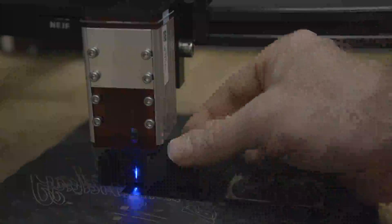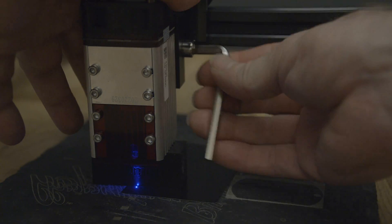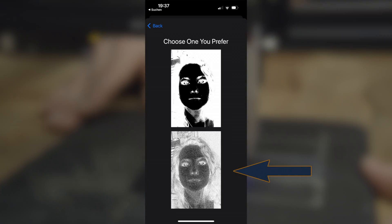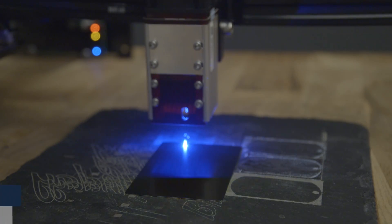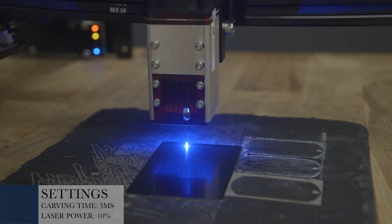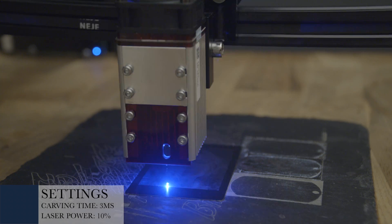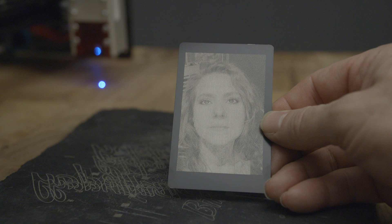Now we will engrave an aluminum business card. However, we do not engrave writing or a logo, but a face. The image must be inverted for this — I inverted the image in another program. We will now choose the bottom section grayscale. The settings are 3 ms carving time and 10% laser power. Great engraving.